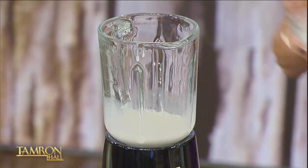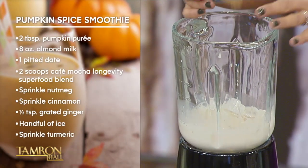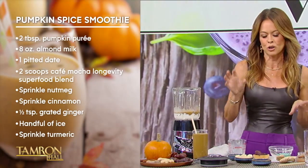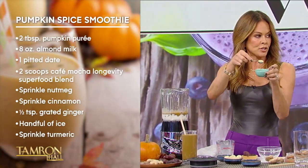So you like almond milk? Let's throw in some ice. I like almond milk. We're going to do two scoops of the cafe mocha longevity. What's in this? So this is superfoods — it's got goji berries, maca, herbamate, matcha — everything we need for energy. This is fuel for the body.